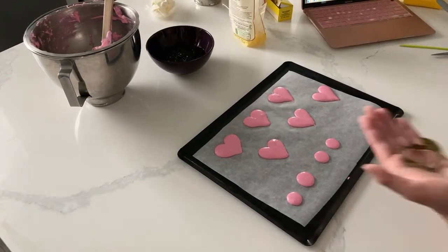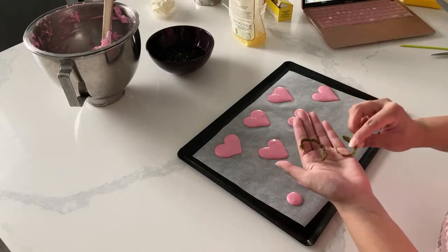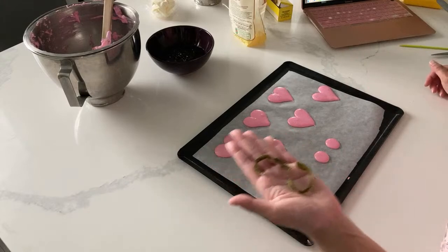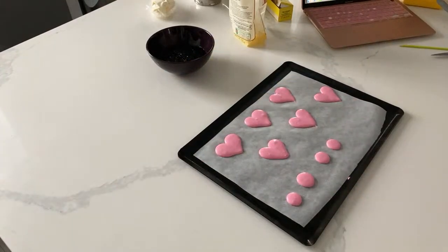This is actually cucumber that is dehydrated, and I'm going to be using this in my cake tutorial. If you saw my story, I showed you how I was cutting up cucumbers. This is part of that really big cake project I was telling you guys about - I have a lot of different things to accomplish with that cake, so it's going to be pretty cool.